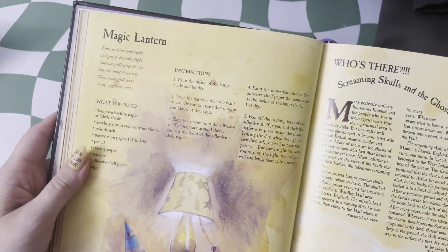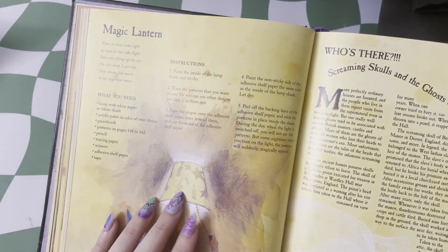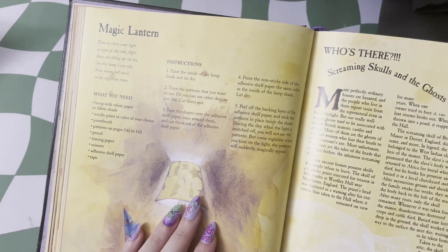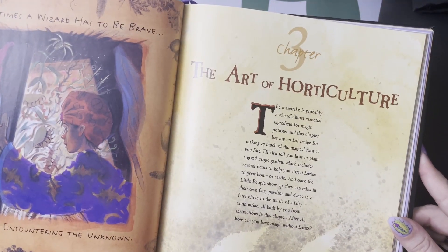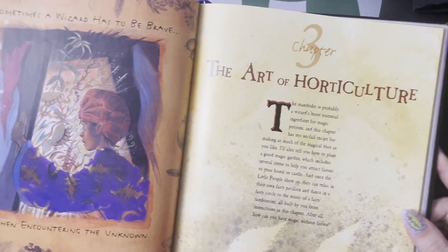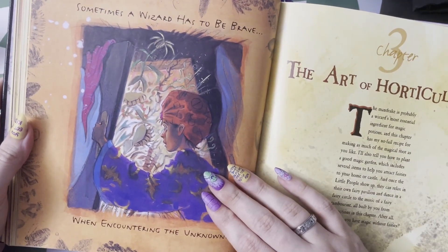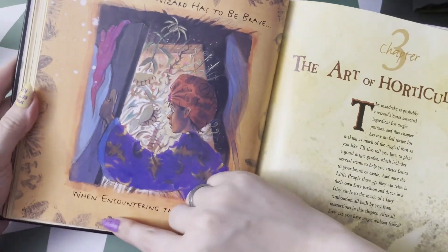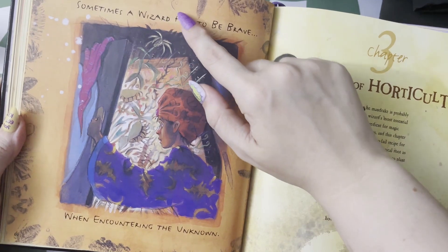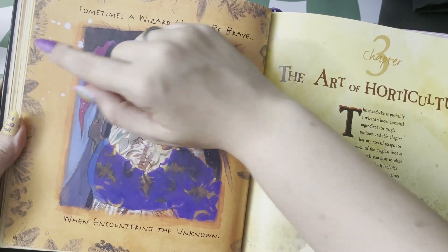Similar to the crystal ball, you have your magic lantern, which works in the inverse way — you're blocking out and silhouetting your patterns here. And then we get into horticulture, how to deal with magical and mysterious plants, because sometimes a wizard has to be brave when encountering the unknown. I also love all the printing on the side of the various leaves, like they have been rubbed and recorded into a source book.